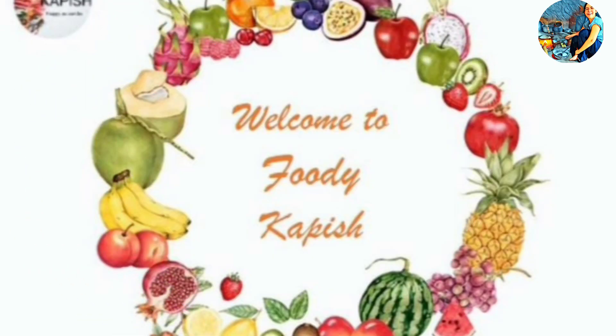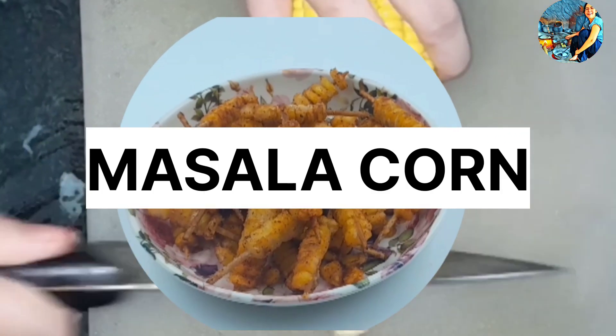Hello Foodies! Welcome to Foodie Capiche. Today we are going to make masala corn.